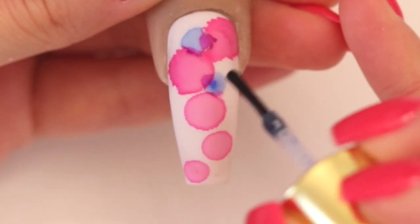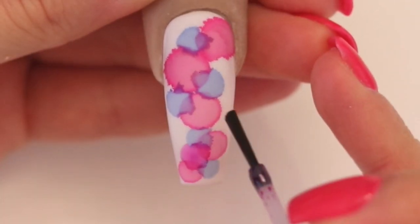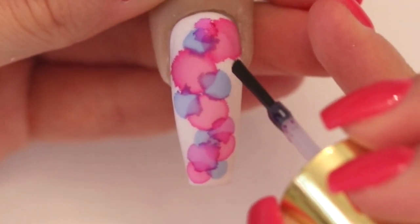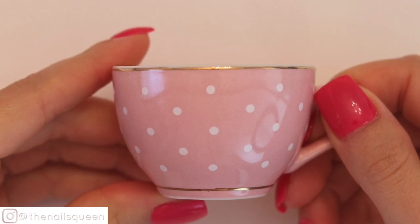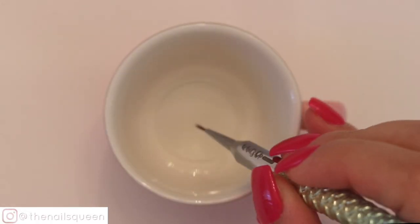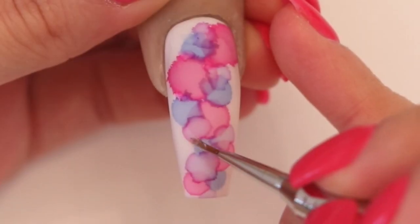For this tutorial, I chose a range of some of my favorite colors, such as pink, blue and purple. Using a clean jar, a little bit of pure acetone, and a precision brush, I am going to apply tiny drops of acetone to some parts of the design to create a more textured optical illusion.